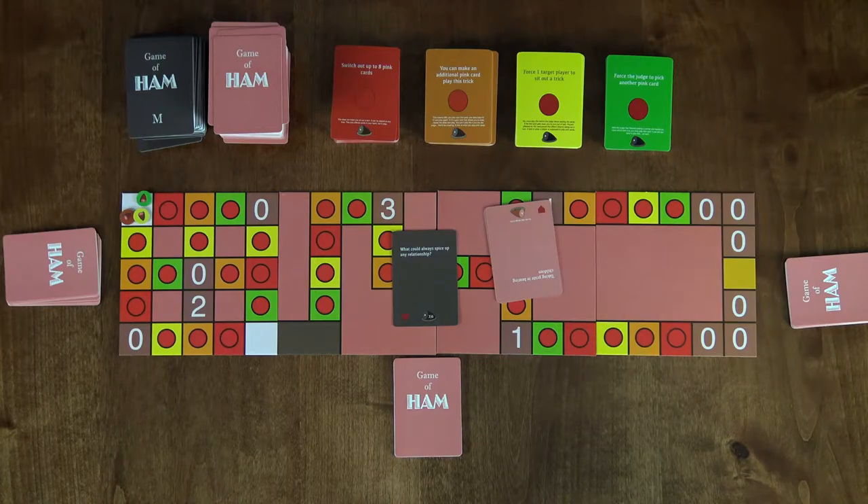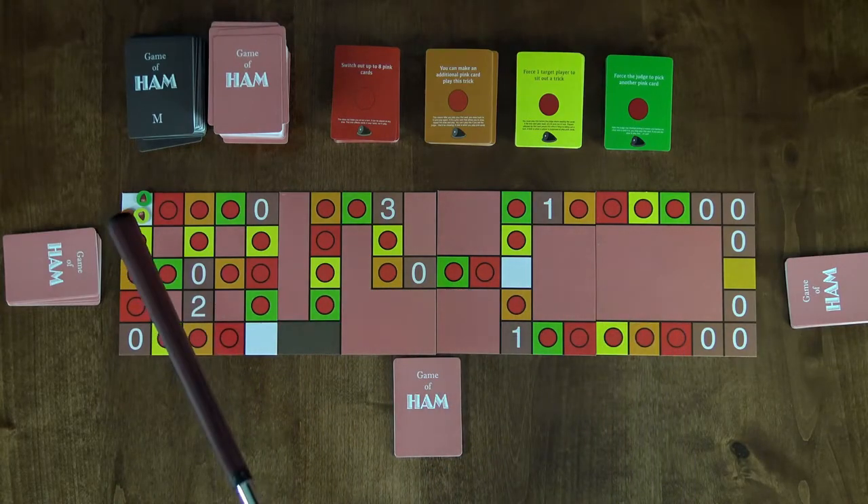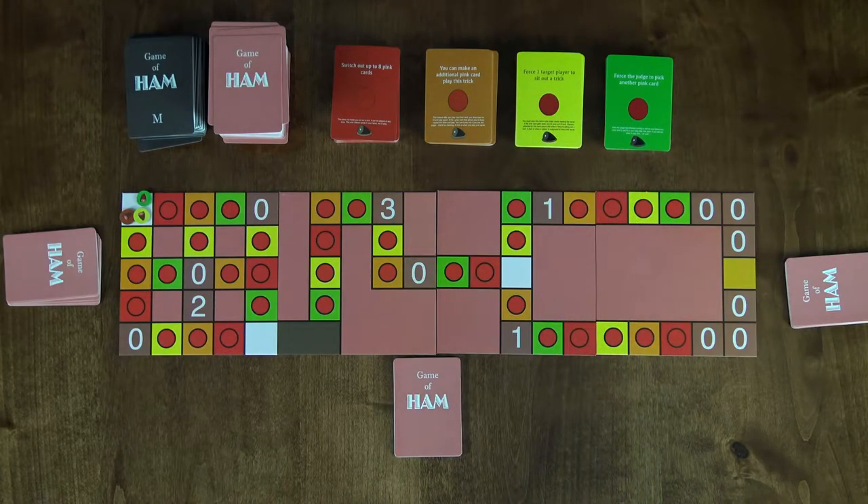Each round like this is called a trick. One thing that sets this apart from other games like this is there's a modular board which you need to move a piece across, and there are additional cards which allow players to influence other players' pieces or the judge themselves.